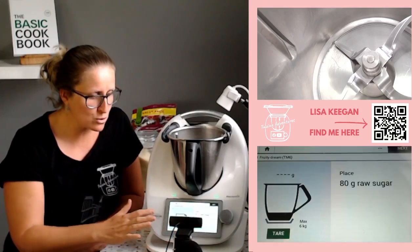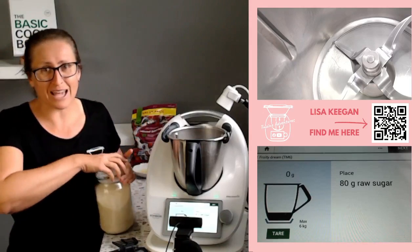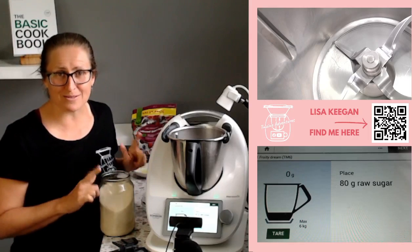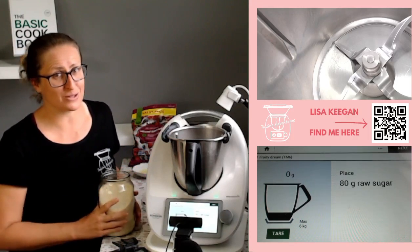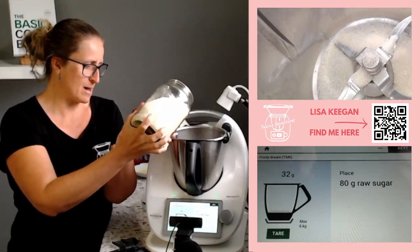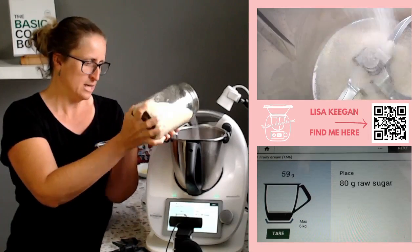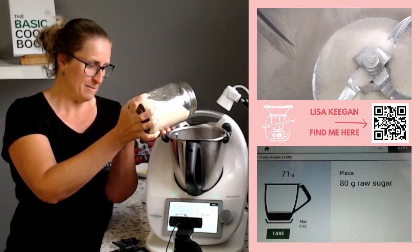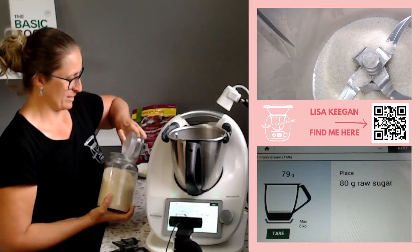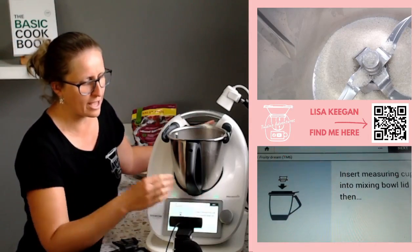There are three ingredients and I do have some tips for those of you who can't do certain parts of this recipe. First things first: raw sugar, 80 grams. I'd love to know in the comments if you've had a demo where you've seen this in real life — the TM6 version. This one is different because we cook off the egg white, which means if you can't eat raw egg — maybe you're pregnant or you just don't like the idea — this is the recipe for you.